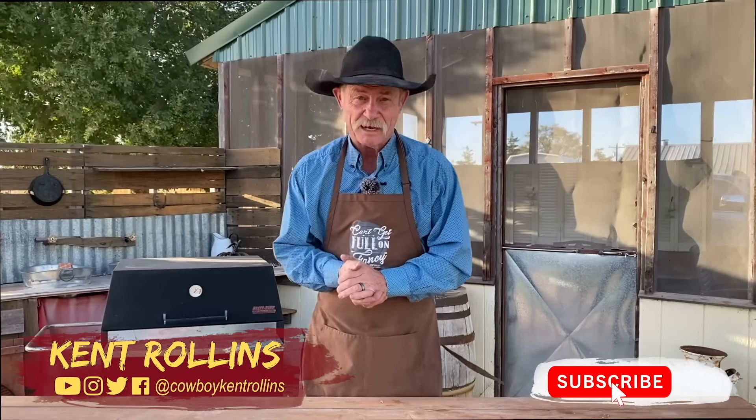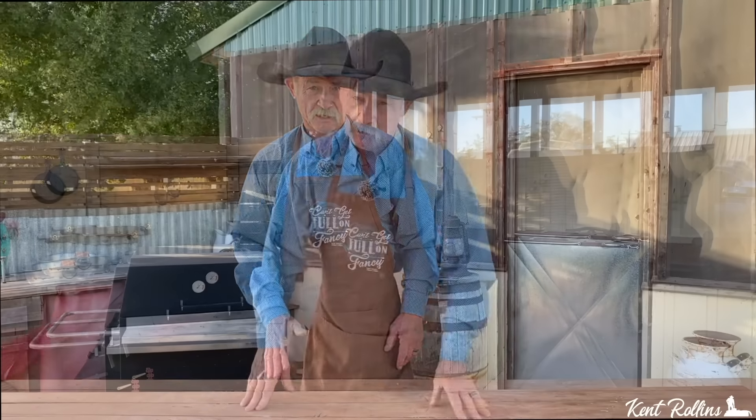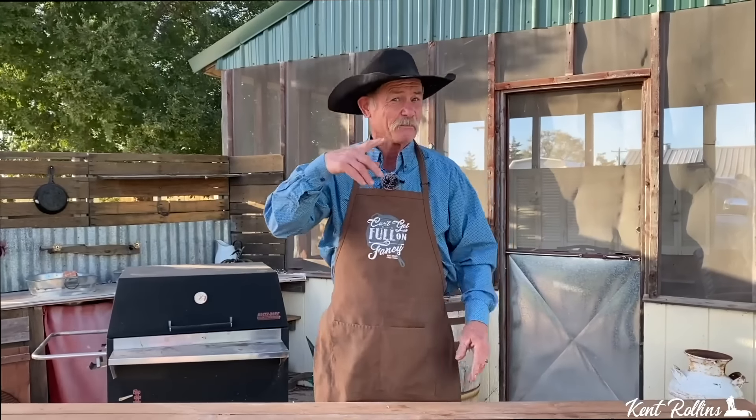Thank y'all for stopping by the backyard on a little bit of a breezy afternoon. What are we talking about? That old classic that used to come from a lot of diners — what is it? A patty melt. We're going to do it cowboy style and we're even getting a little inspiration doing sort of a remake of a Whataburger patty melt. You folks in Texas and some parts of Oklahoma, y'all know what I'm talking about. My brother Randy swears it is the best burger in the whole United States.